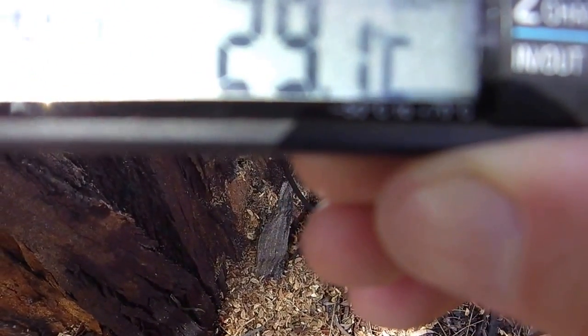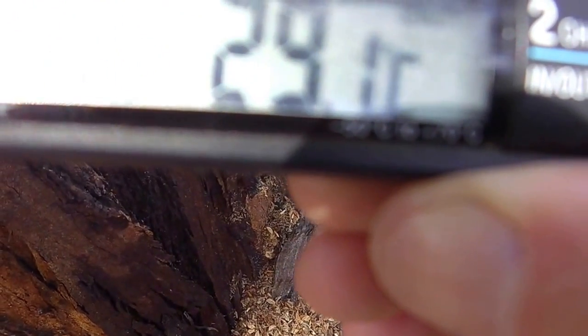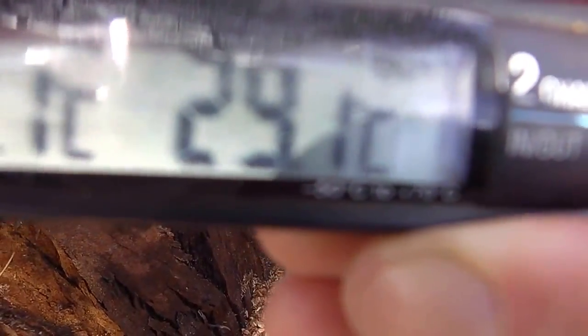As you can probably see, the temperature inside the tree is 29.1 degrees. Outside it's about 23, 24. The normal ambient temperature of a tree is about 18 to 20. So what I do is put the probe in at several different points, and wherever I get my highest temperature reading, that'll be where the closest spot to the queen and the center of the colony is.